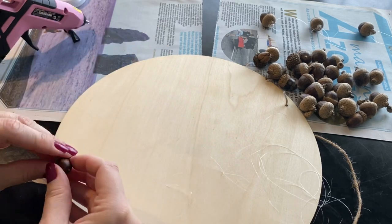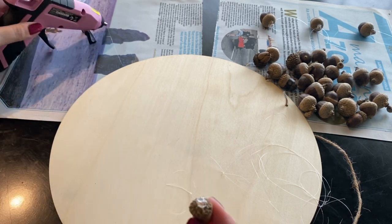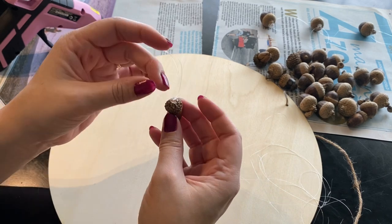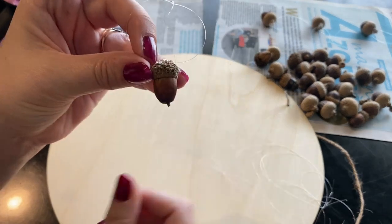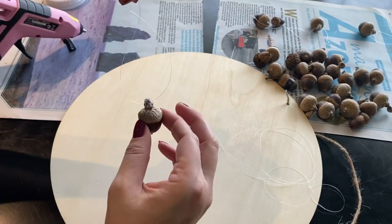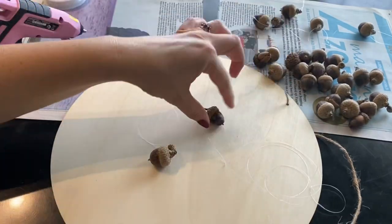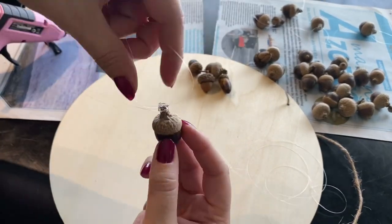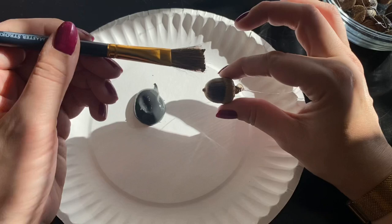Next we're going to be using the hot glue gun to attach our loops to our acorns. Then we're going to add a little pizazz to a few of the acorns by adding some black paint.